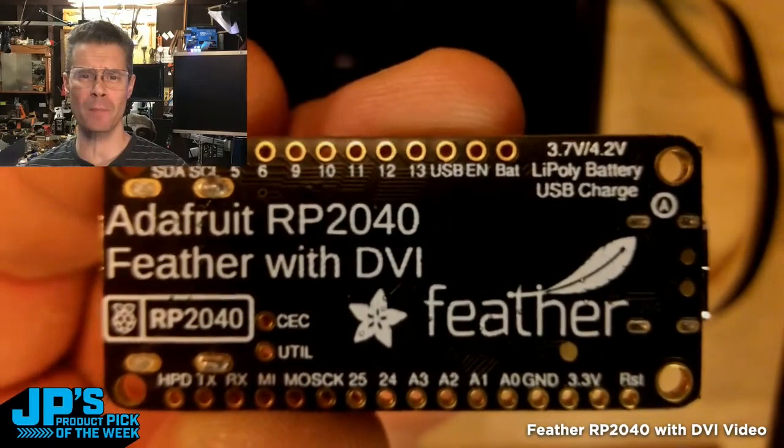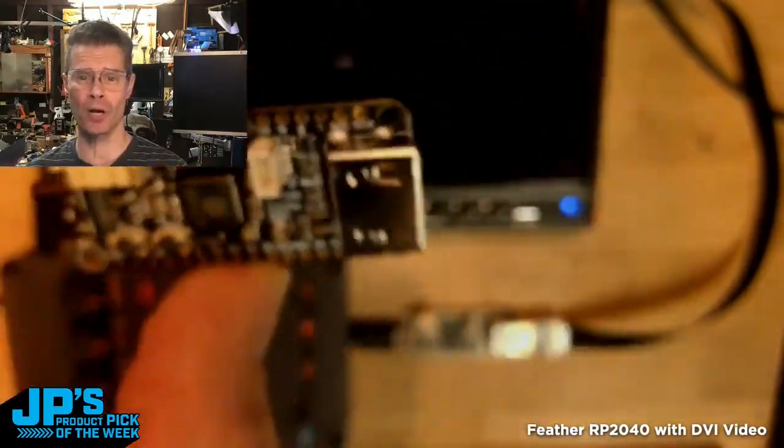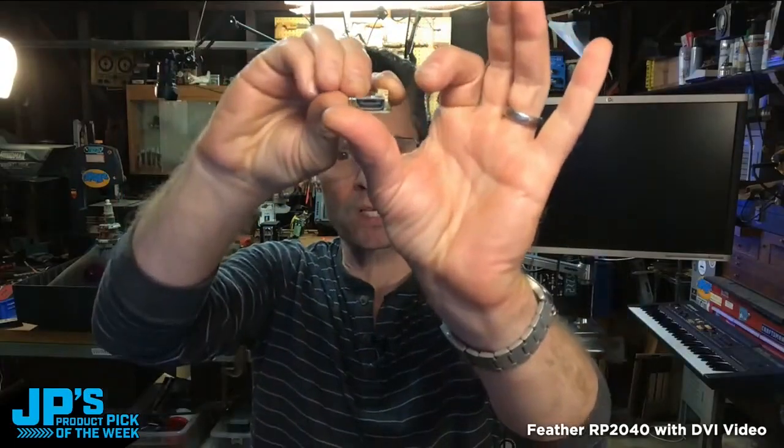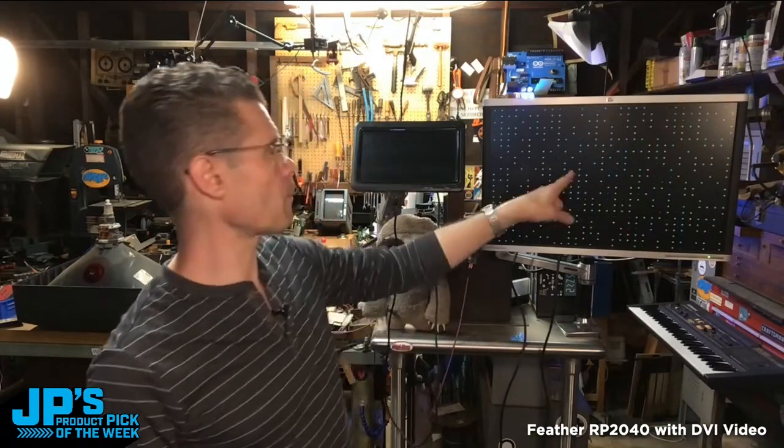It is the Feather RP2040 with DVI for HDMI video output — an HDMI port that can be used to send DVI video out to your HDMI or DVI monitor. The Feather RP2040 DVI is running CircuitPython code.